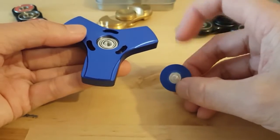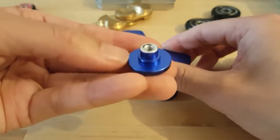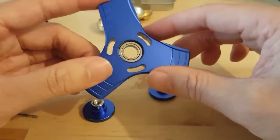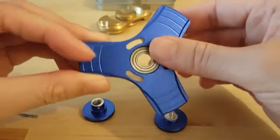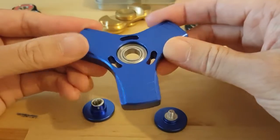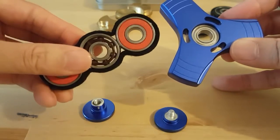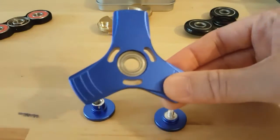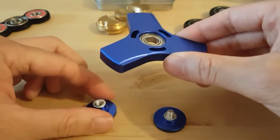The thumb grips are also aluminium. As you can see, it uses the same sort of bearing — these are the ones used in professional yo-yos, so they're different from the standard ball bearings we see in most fidget spinners. I guess the seller is specializing in spinners that use these yo-yo bearings. Let's put this back together.